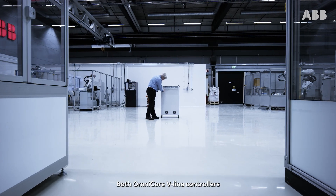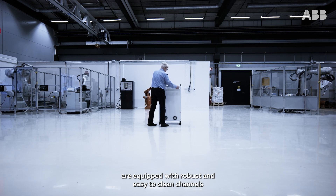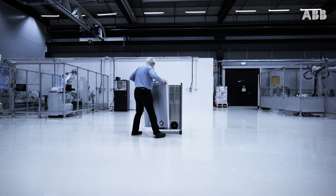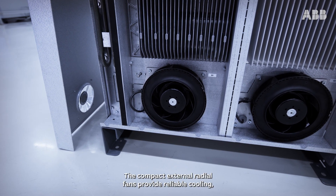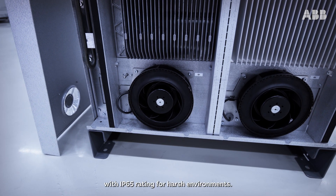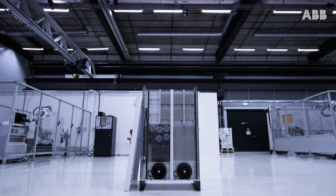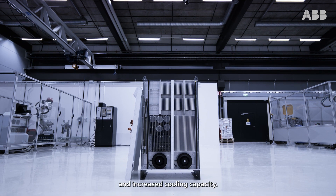Both Omnicore V-Line controllers are equipped with robust and easy-to-clean channels within the cooling system. The compact external radial fans provide reliable cooling with IP65 rating for harsh environments. Other benefits include reduced noise level and increased cooling capacity.